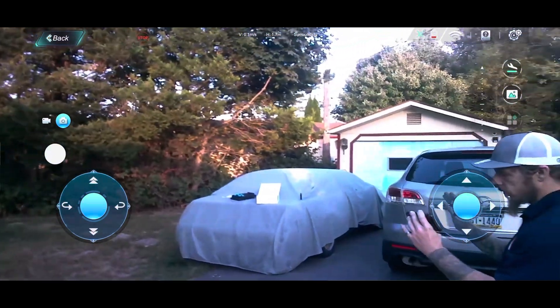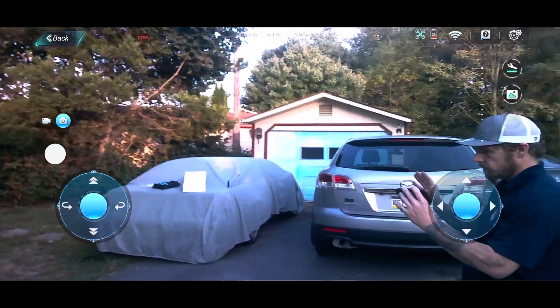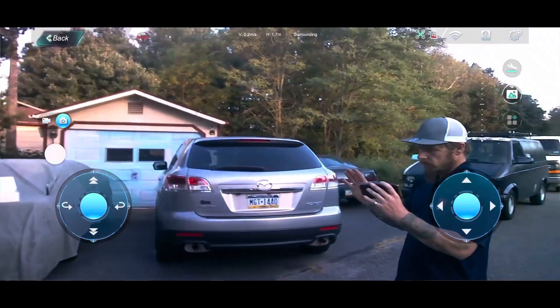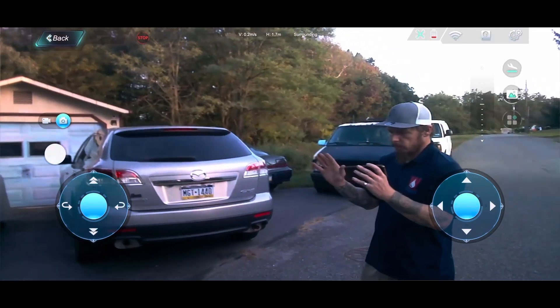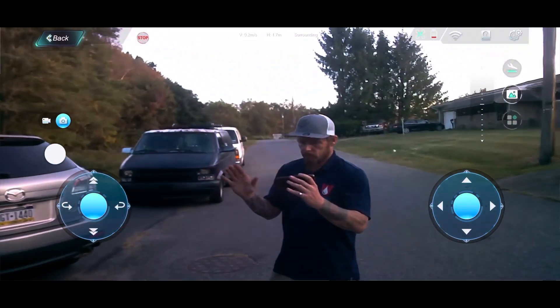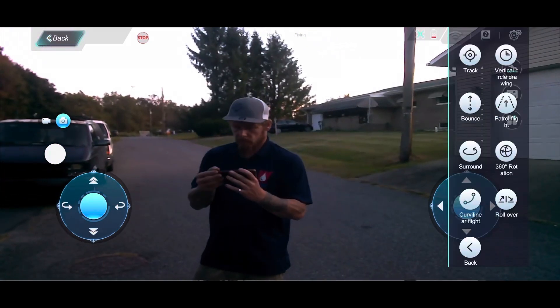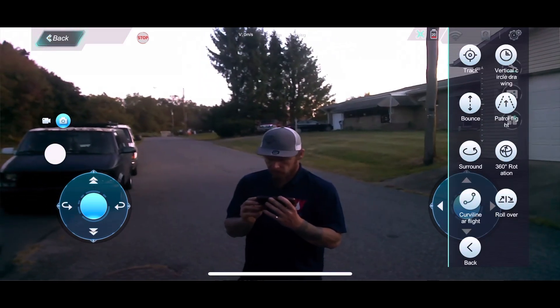It could have definitely used some image stabilization, whether digital or otherwise. Though maybe it does have it — this is a screen recording, and maybe once you actually hit the record button on the left-hand side it applies automatically. As you can see, I had my hands up the whole time to show I wasn't touching anything.